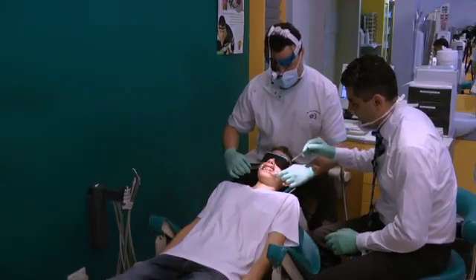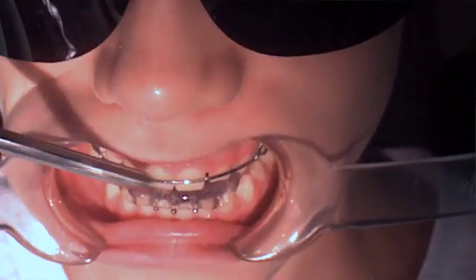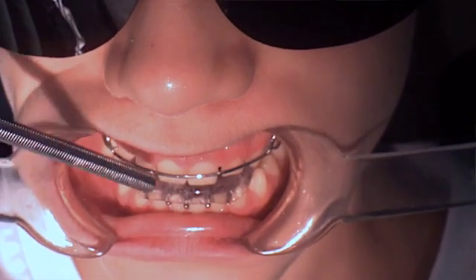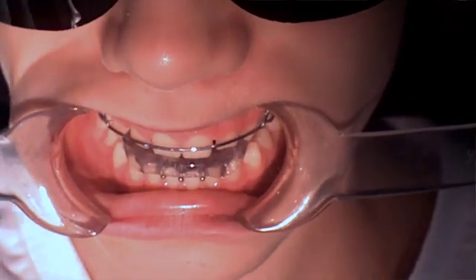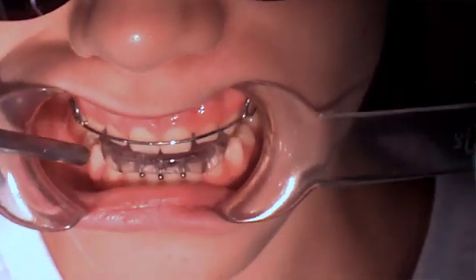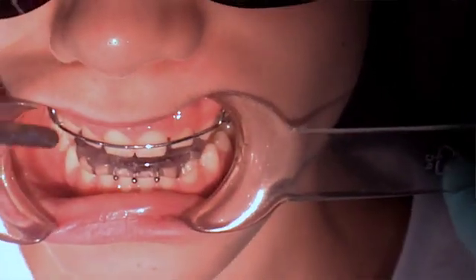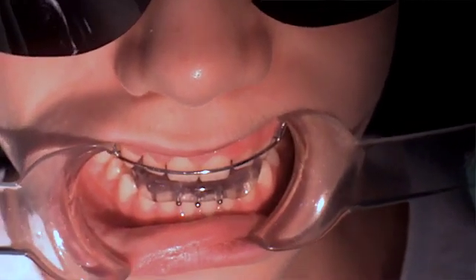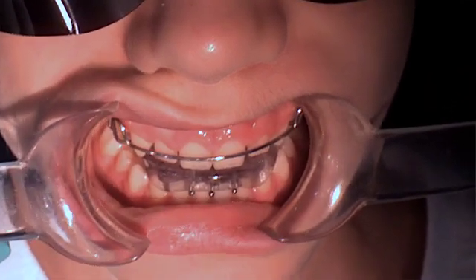If we look at the design of this bionator: the labial bow helps with retention. One thing to be careful of — if it's too active, you'll start losing torque on your incisors and you don't want that division 2 appearance. In the buccal segments there's certainly space for eruption, and we can trim the acrylic in a mesiodistal direction to allow the molars to erupt into a class 1 position.